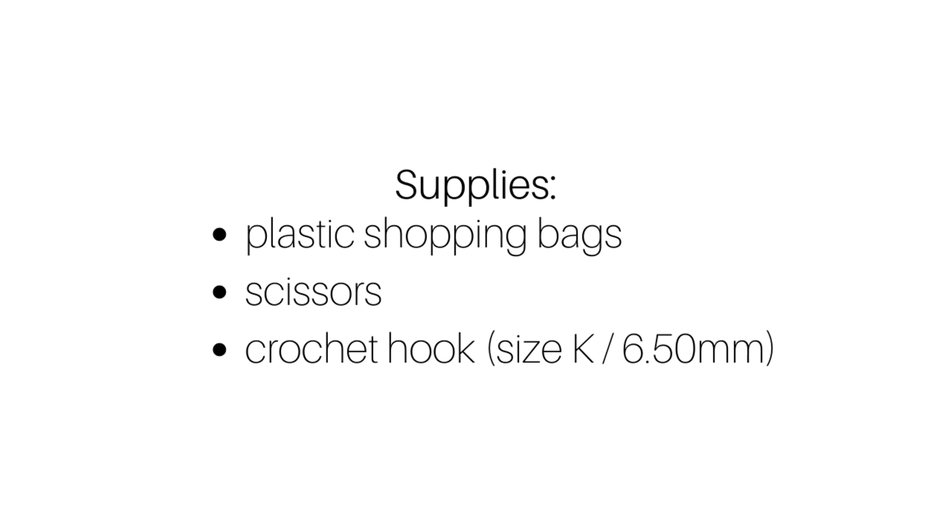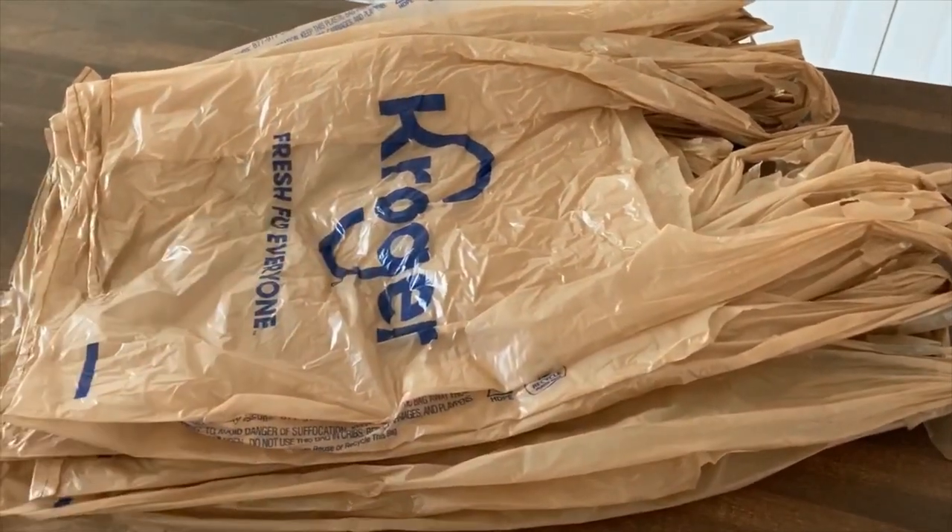To begin with, there are just a few supplies that you'll need. You'll need a bunch of plastic shopping bags, of course — just make sure they're nice and clean. You'll need a pair of scissors. You can also use a rotary cutter, a ruler, and a cutting mat if you prefer, and a crochet hook.